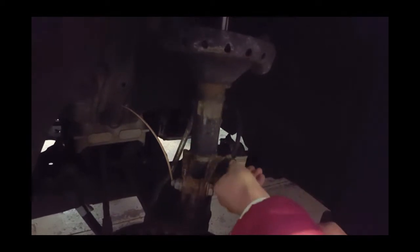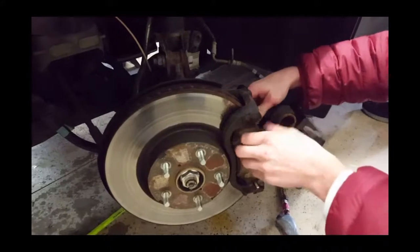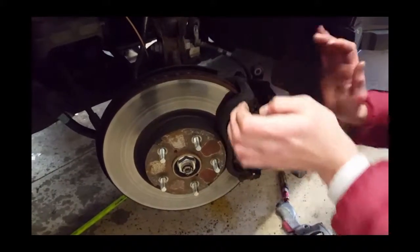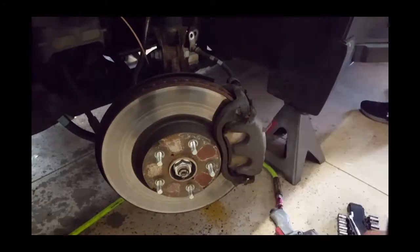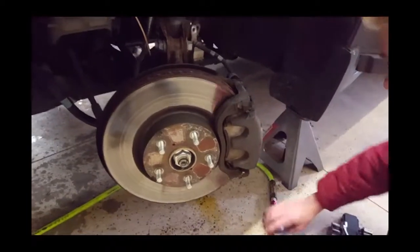You want to remove the screw holding on the brake line so you can move the caliper more freely out of the way to access your brake pads. Note that here we accidentally removed only the top bolt thinking it would slide out, but you actually have to remove both caliper bolts.